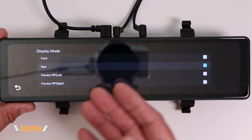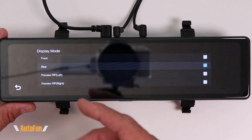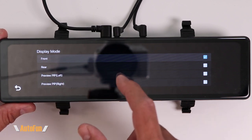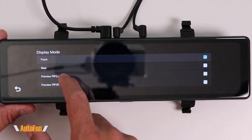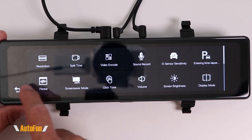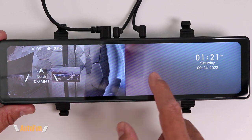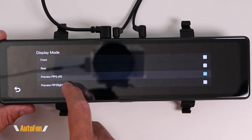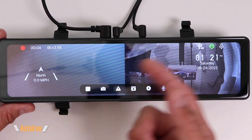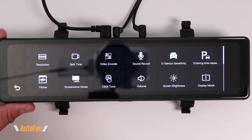The display mode option lets you choose what view to show by default. Since I use this as a digital mirror, I always select rear view. You can also choose front view. The more interesting options are PIP on the left — which shows the reversing camera on the left and the front camera on the right — or PIP on the right, which flips those views. This lets you move the rear camera to the right and the front to the left, which is convenient.